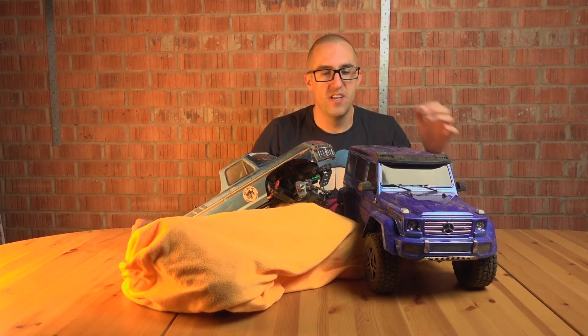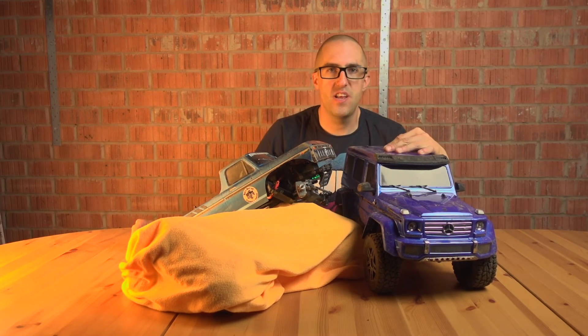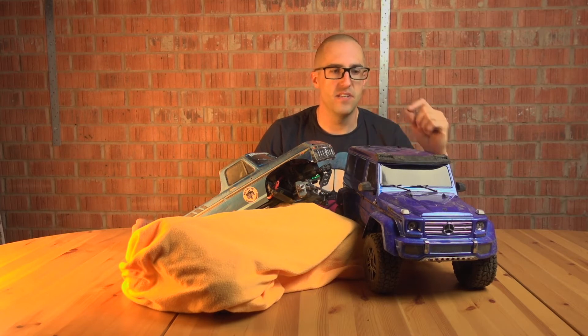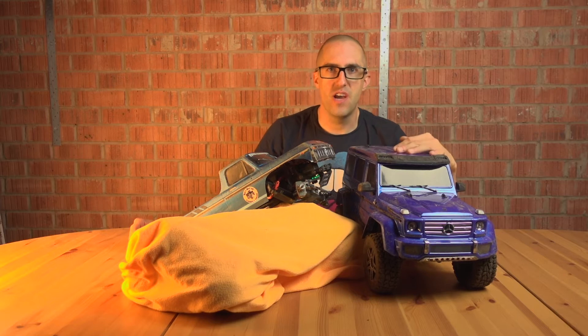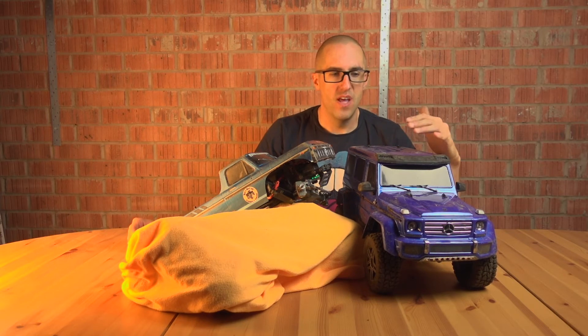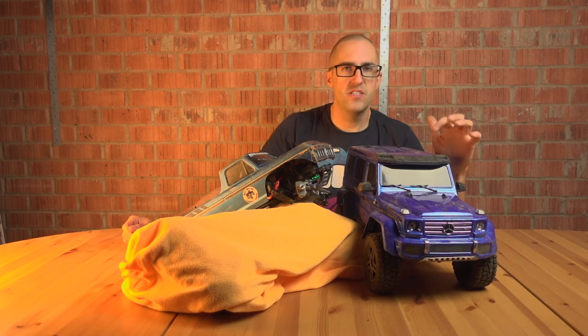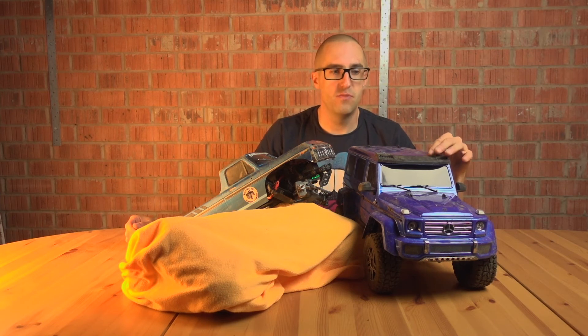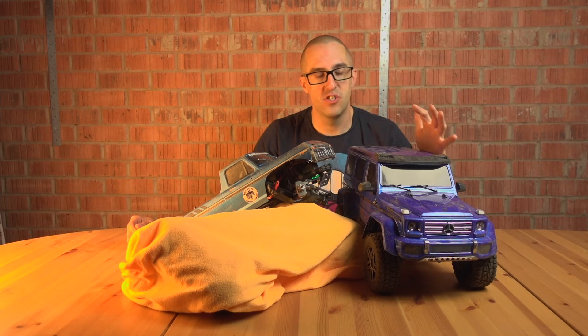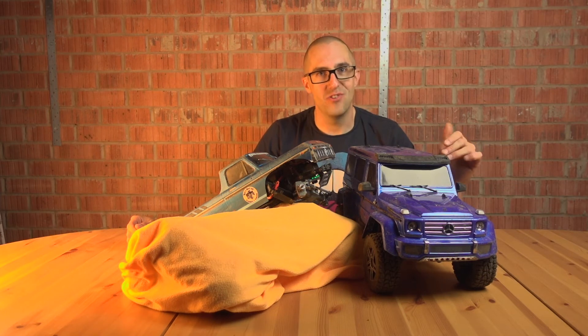Just a quick update. The G500 went to the woods yesterday and performed amazingly — really, really good fun. It is so capable, it's unbelievable. It's not as tippy as I expected. I had a friend driving the wheels off his sport and doing a fantastic job, and I was really struggling to keep up.